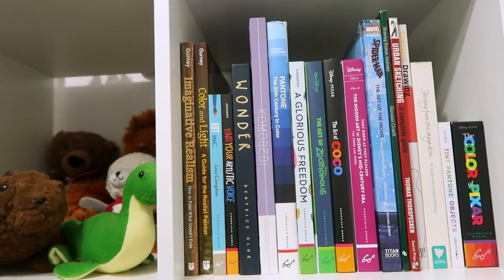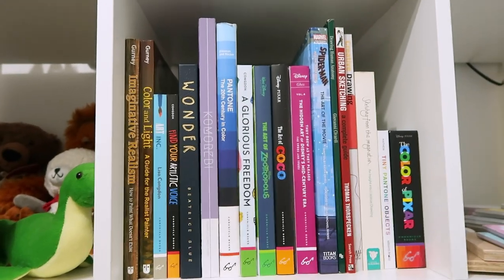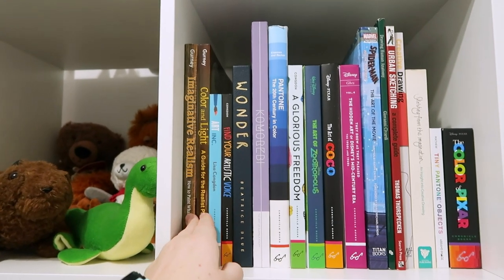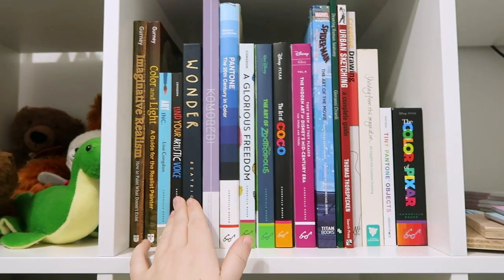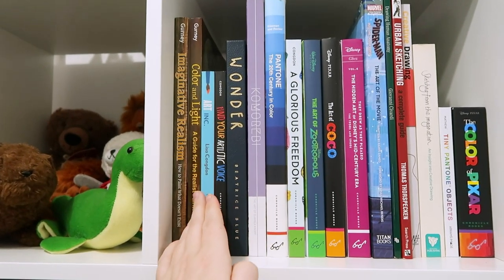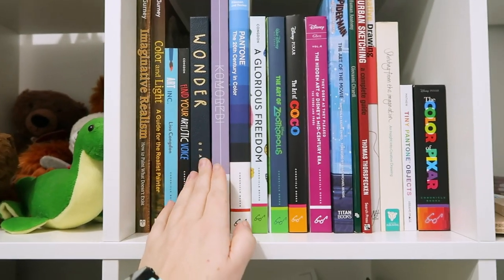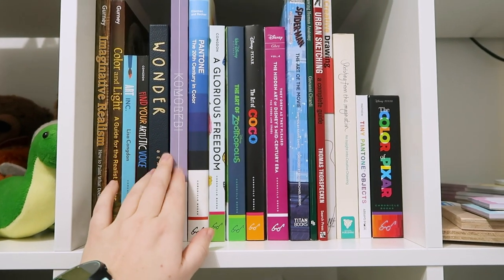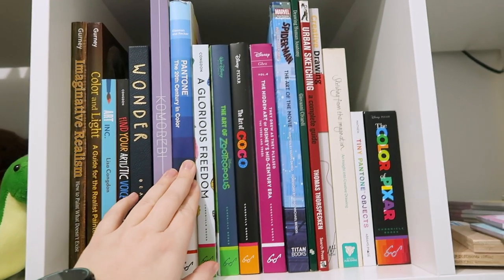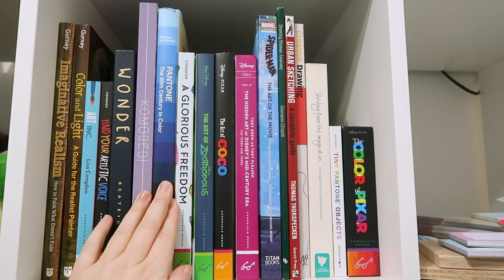I better go back to work because I've gone a little bit over my lunch break. I'll pop back later. Back now — I wanted to share that I've organized my art books in order of what I want to read. I haven't actually read any of these books yet, which is shocking. I'm going to start with some color books and then move into business.